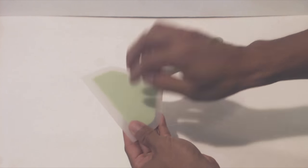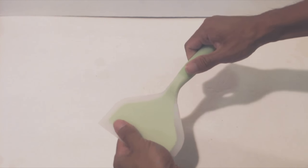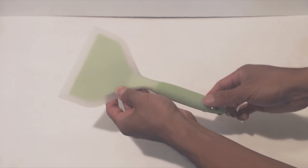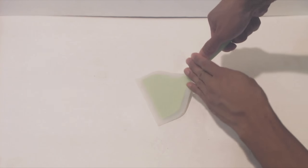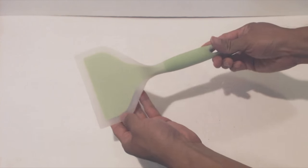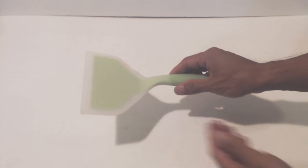The inside of the spatula is nylon — that's the green plastic in the middle — providing a stiff and durable core. The exterior is coated in a solid silicone coating that's soft and semi-flexible. This layer provides heat resistance up to 450 degrees Fahrenheit, and non-stick and non-scratch performance on your cookware.